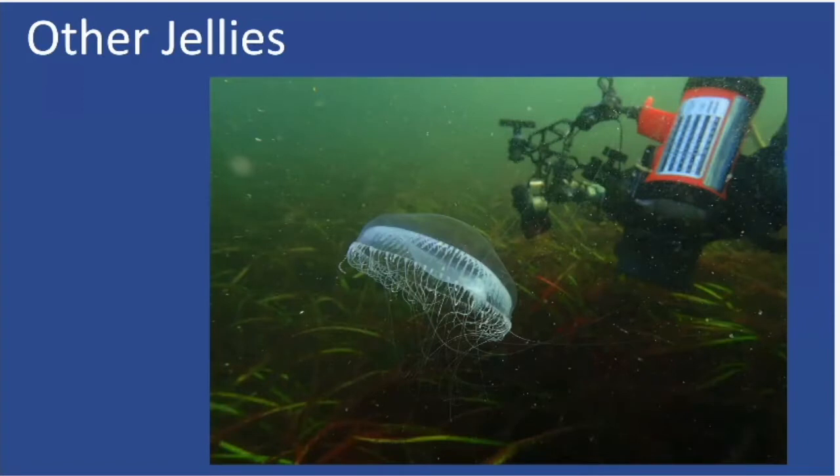You can also find other jellies. This particular one I'm not sure of the species, but there's obviously eelgrass in the photo, so you're probably about 10 feet deep here.